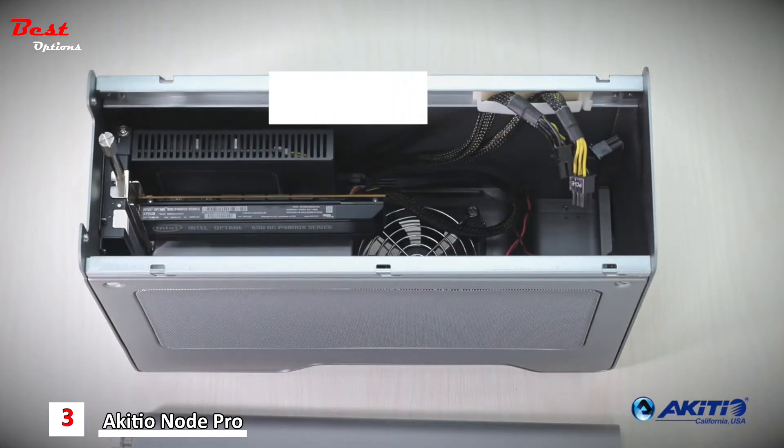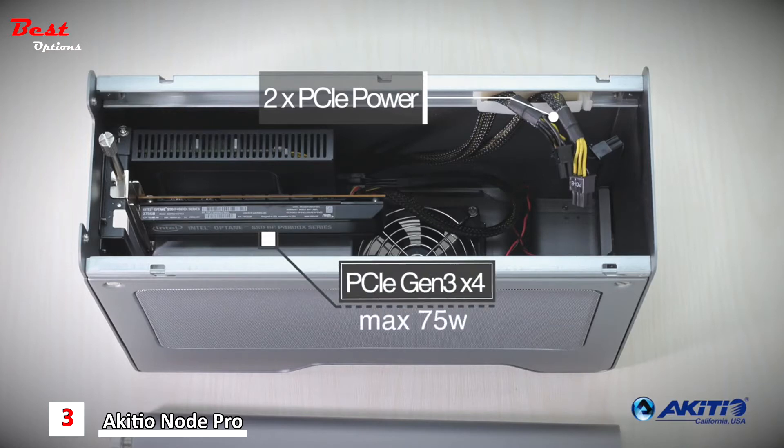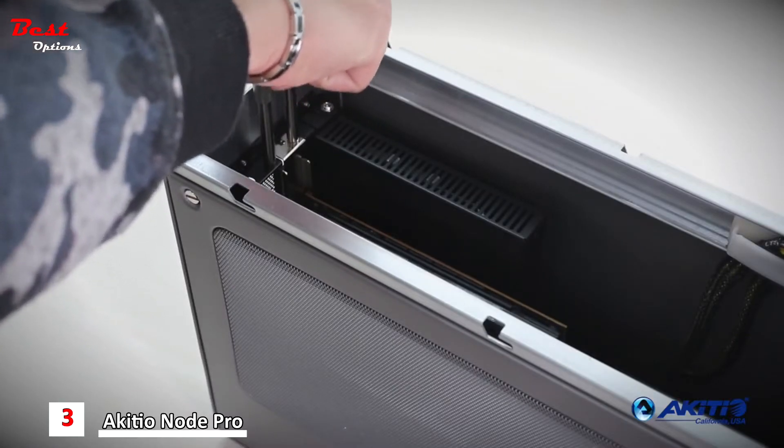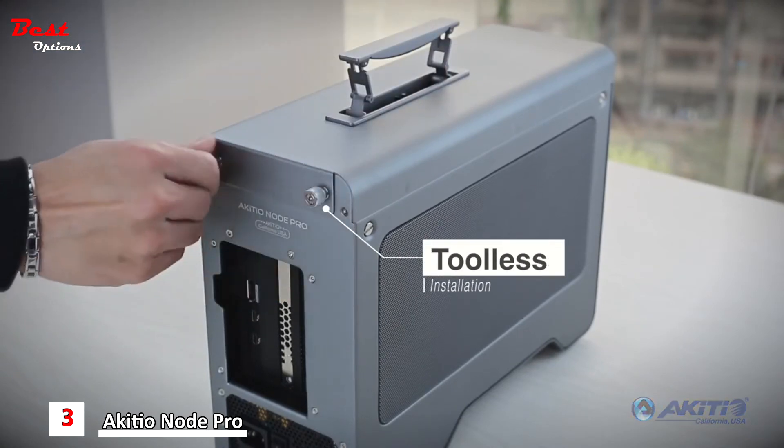With two 6-plus-2-pin PCIe power cables that provide power directly to the card, and with four PCIe 3.0 lanes, it can handle almost any full-length card, delivering speeds up to 2,750 megabytes per second. Cards can easily be swapped with no tools required, and securing the cover takes just a second.